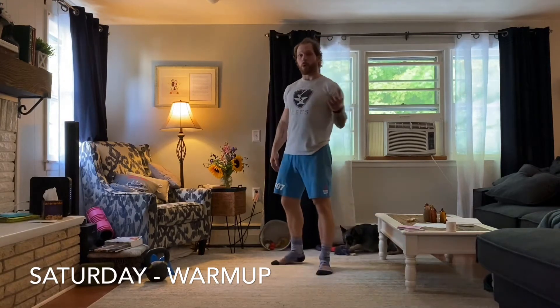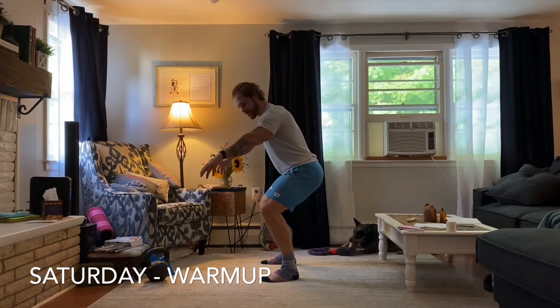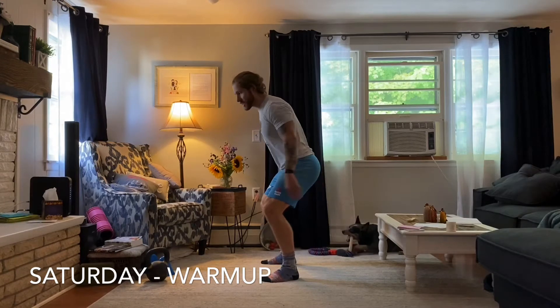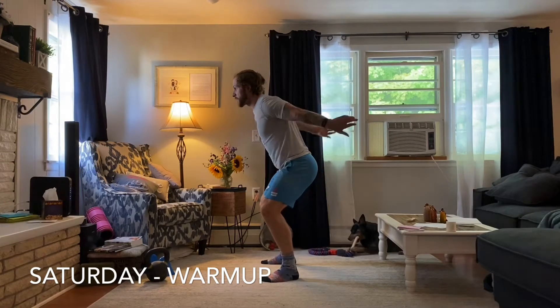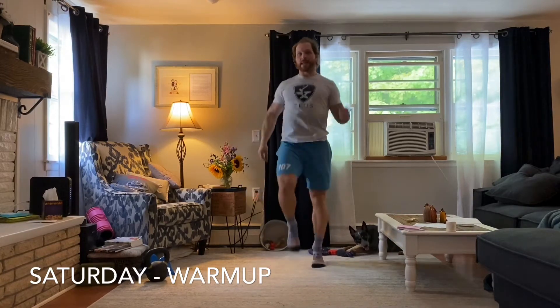We've got some jumping quarter squats. All I want you to do is feet in your squat stance. You're only going to squat down — quarter squats — so we're not going too low with this, but we do want to feel butt cheeks engage, weight in the heels, and then you're going to jump as high as you can for five reps.